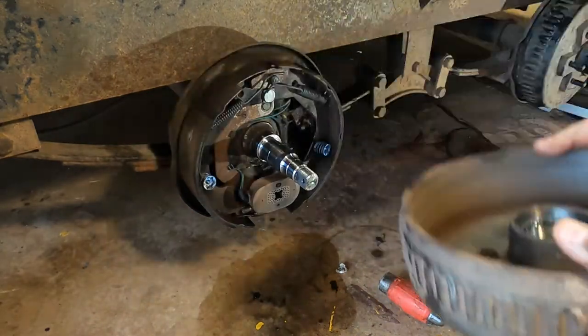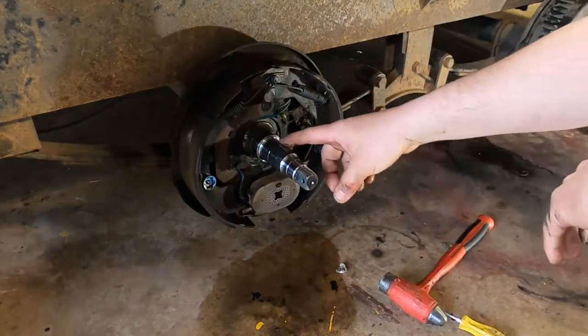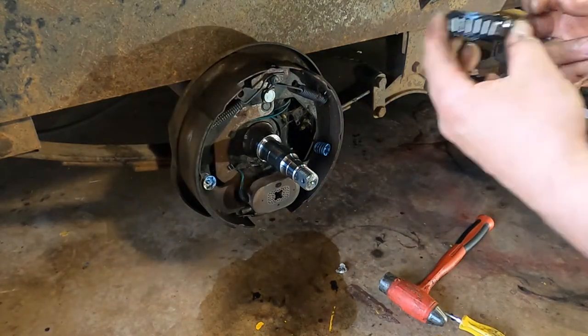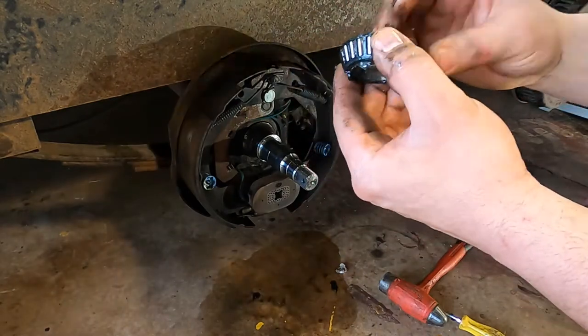Clean it out and then put new grease in there. Even on the shaft I'll put a light coating of grease, which I'll show you. I'm going to go clean these bearings out — I'll use brake clean, spray them out, wipe them down with a rag, and get them nice and clean so I can take a good look at them.